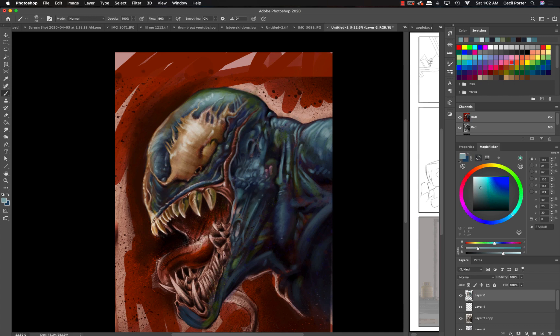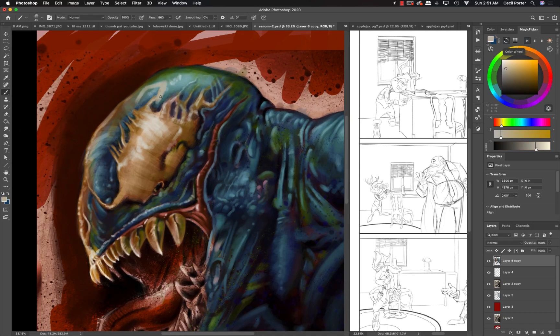Right here — I remember this — I stopped working on it and came back. I looked at the eye and there was some cool stuff going on with the textures above it, but the shape was so different from Venom's eye that I was like, I don't like it. So I went in and knocked out a whole chunk of it and tried to reshape it. I'm happier with the shape but I lost a lot of the cool stuff I had going on above the white area of the eye.